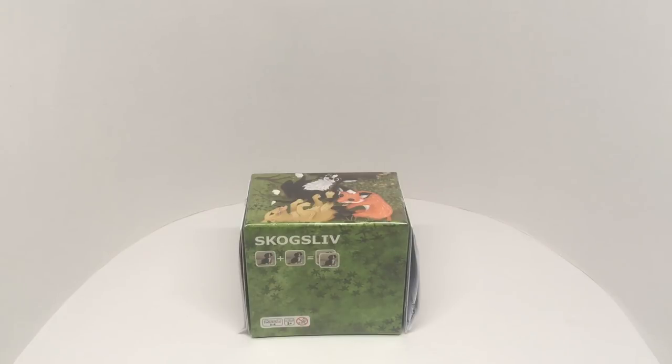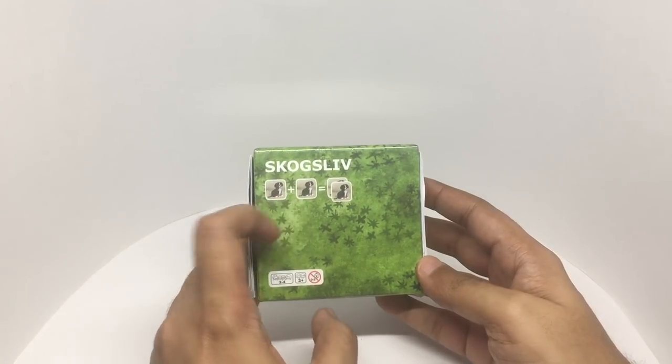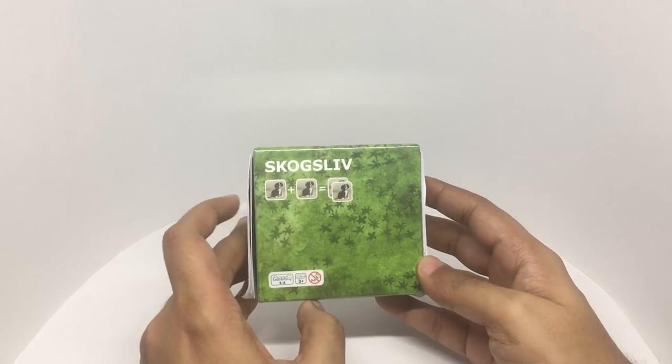Let's take a look at this IKEA matching card game. That's how the box looks. It's a game where you try to find the same picture. There are 17 pairs in this.